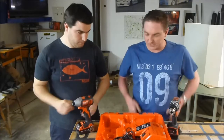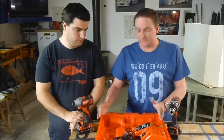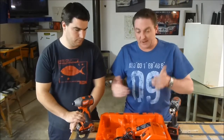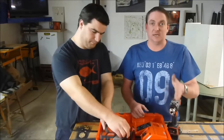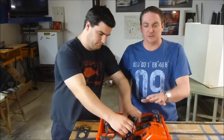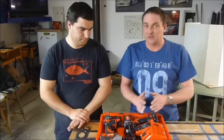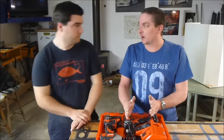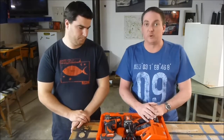One small thing worth mentioning: so many companies these days think bigger is better with their cases, and they're getting ridiculous. This compact kit actually follows its own rule — it's a compact little blow-mold case, everything fits in nice and tight. You're not taking up 10 or 12 big boxes in your builder's trailer with this kit. Overall, I don't even have this kit currently, but that drill is my go-to compact — I absolutely love it.